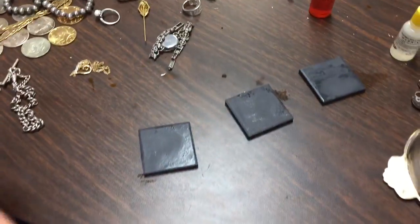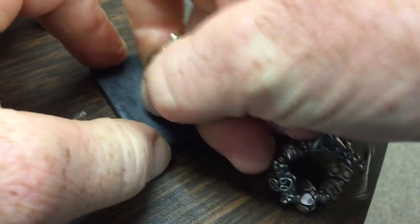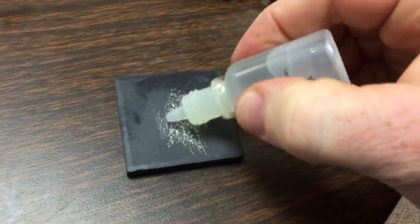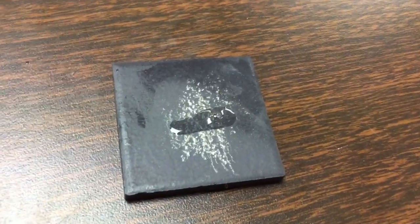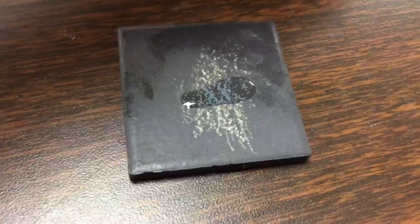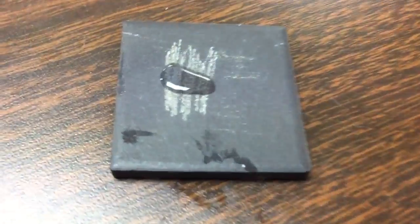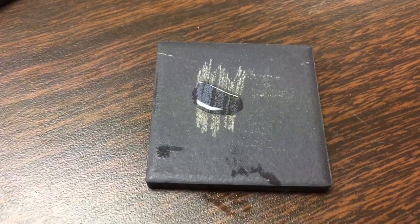Let's go ahead and test this — I need to get a firm scratch. Let's use the 18-carat solution, which you can get on the internet. Wow, look at that blue! Now honestly I have my doubts about whether the clasp is real, so let's test the clasp too — it could be real but let's just try it. And hey, what do you know — it turns blue too! Awesome.